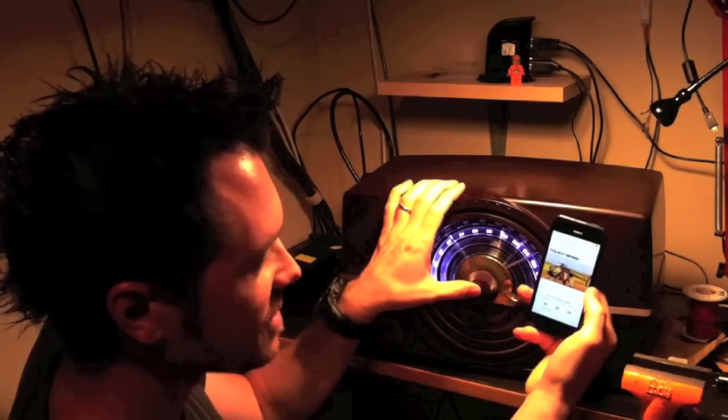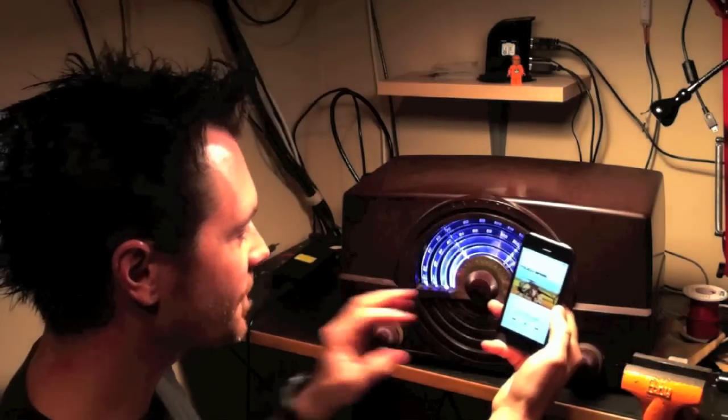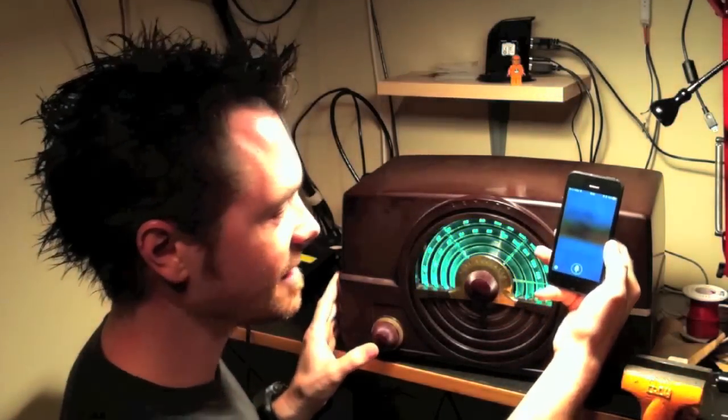This knob is also our play and pause button, and if I push the left knob, then it activates Siri.